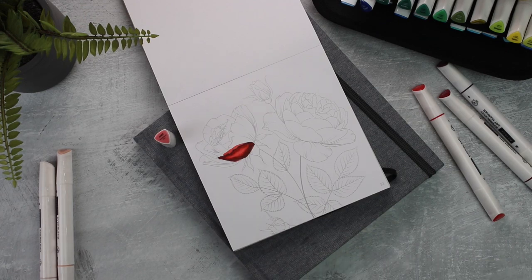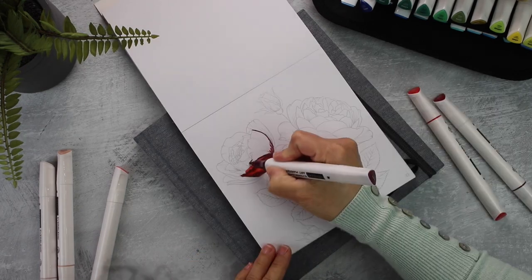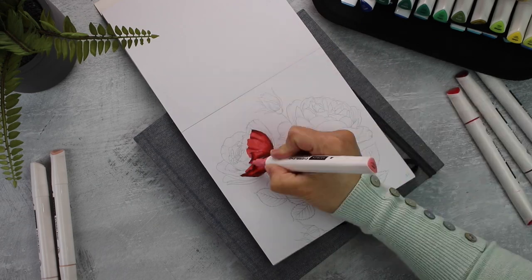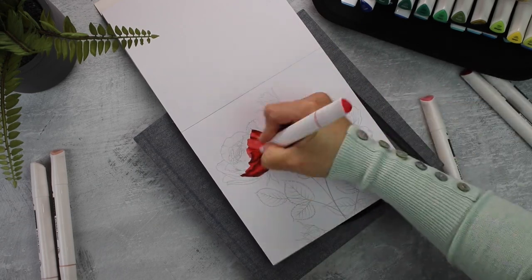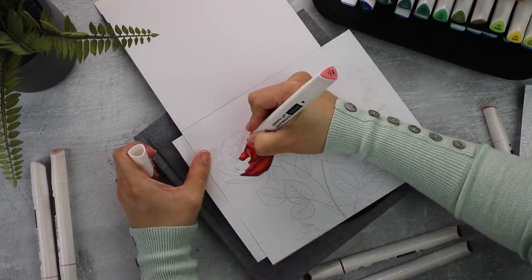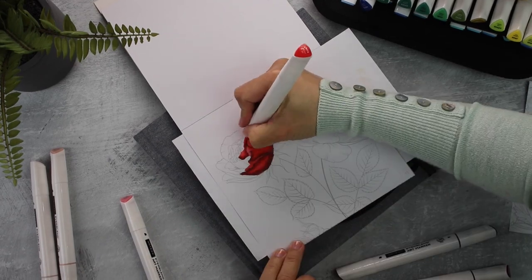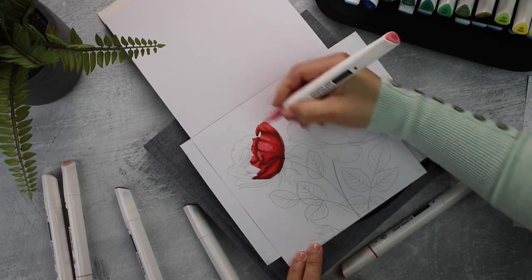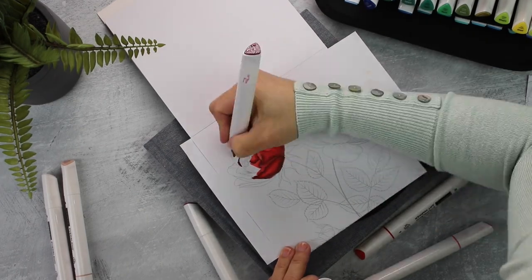I'm going to speed the camera here because I'm going to do exactly the same for each petal. The very little tiny petals at the top of the flower don't have enough space for all that blending, so what I'm going to do is add a light color over that area and later add details using color pencils.